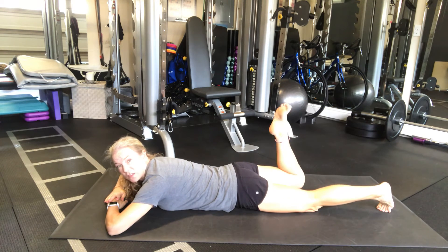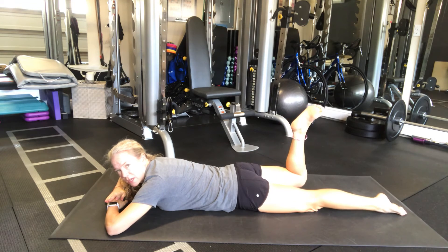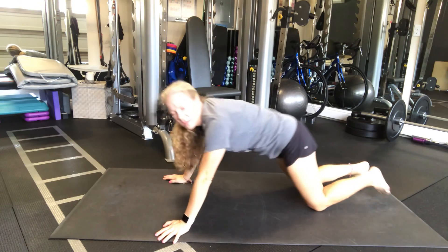And then you'll repeat on the other side. This is working on activating your glutes — get them firing again. We tend to neglect our posterior because we're always just thinking about the front. So six seconds, six sets, both sides, trying to activate the glutes. Have fun.